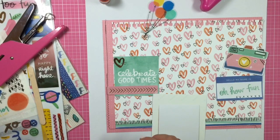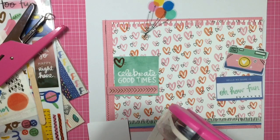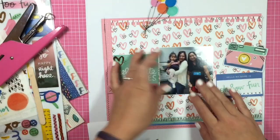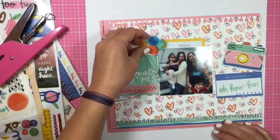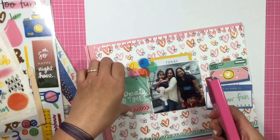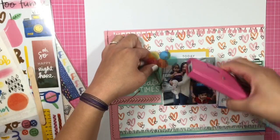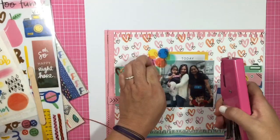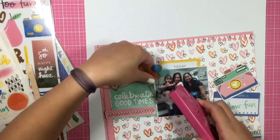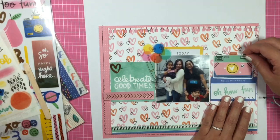Green and blue — actually every single color is pretty much on this layout. I wanted to tie in some of that yellow from the bottom to the top. I'm just going to staple down those balloons — they're so cute — it's just an acetate piece of balloons. And then I have some gold, like a gold heart.